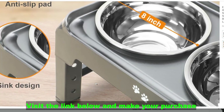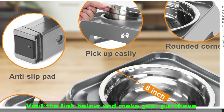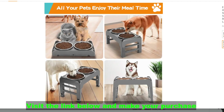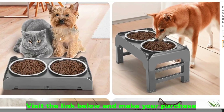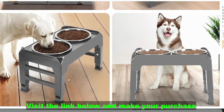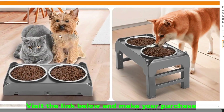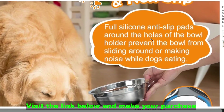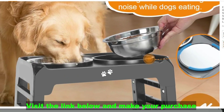Potential benefits: Improves digestion — reduces neck strain and encourages proper posture, potentially aiding digestion and reducing bloat. Reduces joint strain — leaning down less can be easier on older dogs' joints and backs. Less messy — raised bowls can contain spills and keep food away from dirty floors. Comfortable eating — the right height allows your dog to eat from a natural position, preventing discomfort.